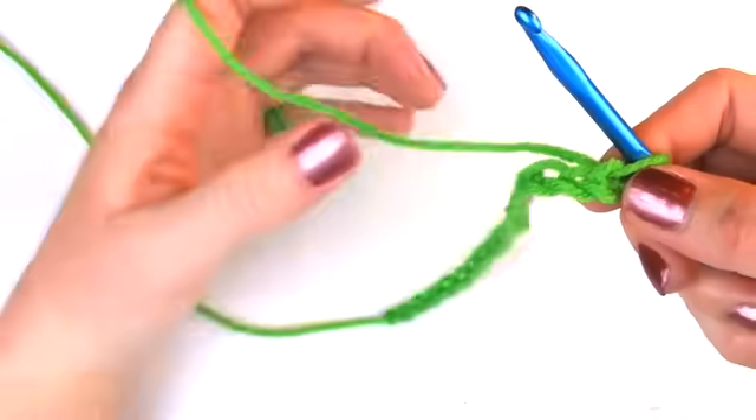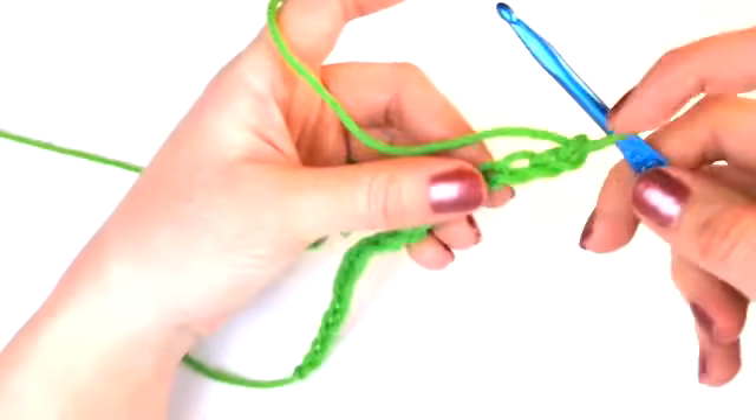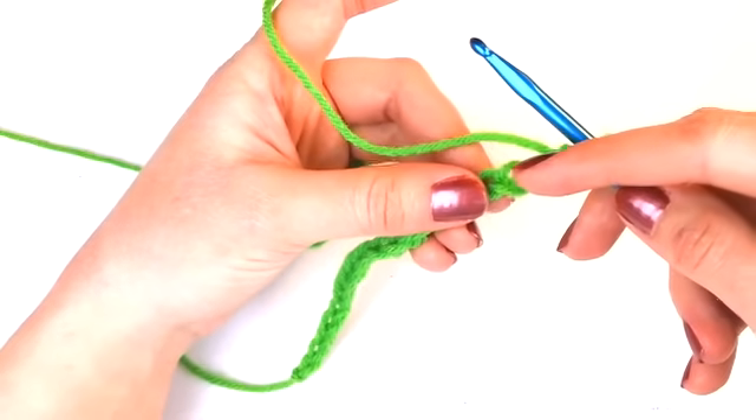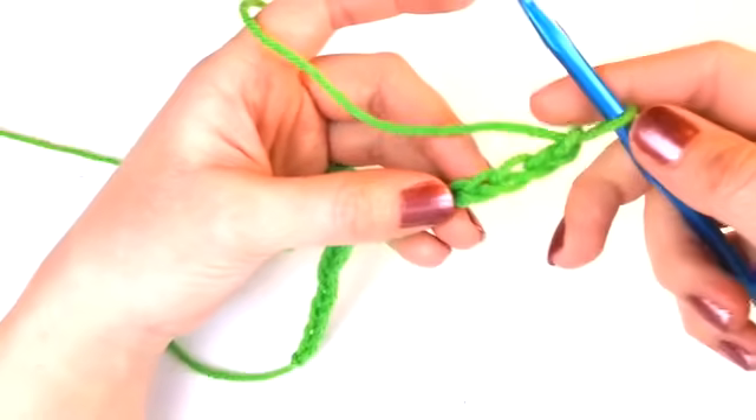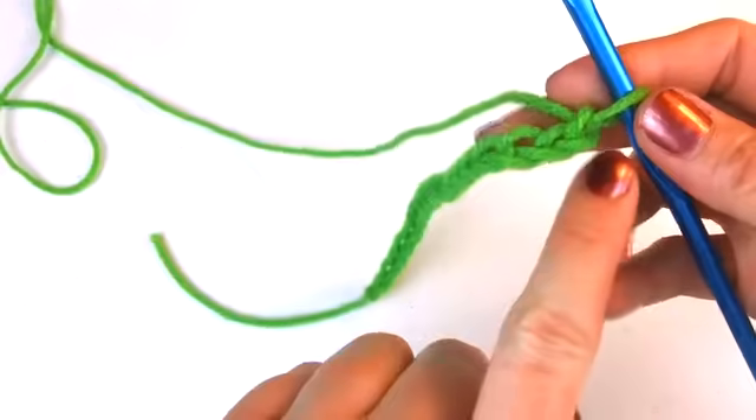The first thing you need to remember is that you always want to place your first double crochet in the fourth chain from your hook. The reason for that is that your first stitch will measure up with the turning chain. Don't worry if you don't understand what that means right now.